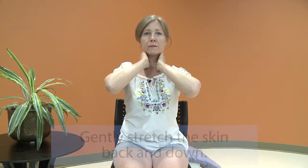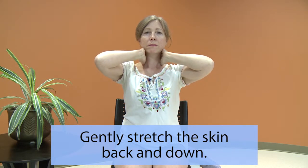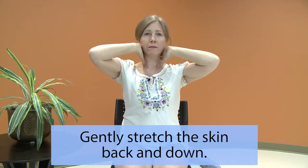We will now work on the lymph nodes at the side of the neck. Place the flat side of your hand on either side of your neck, just below your ears. Gently stretch back away from the face and down, and release.